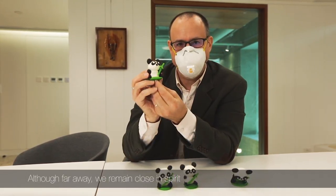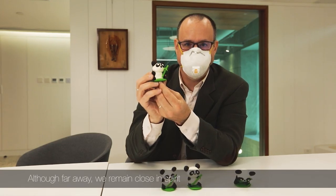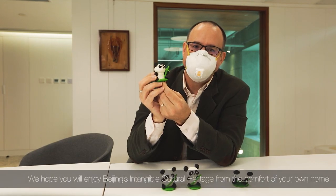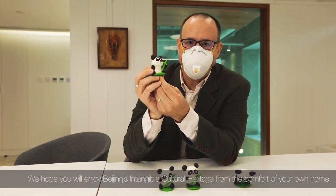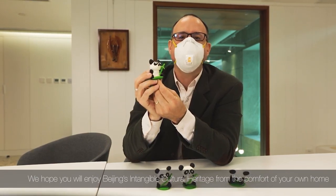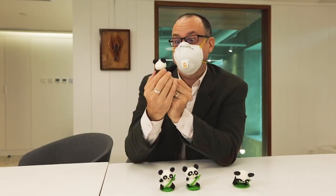Though we are far away, we are close in spirit. We hope you enjoy Beijing's intangible cultural heritage from the comfort of your own home. Goodbye!